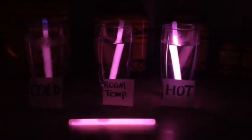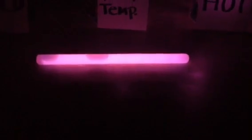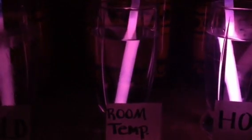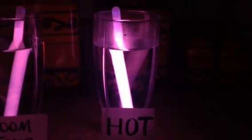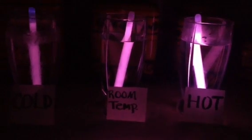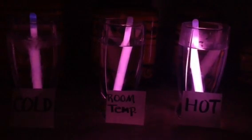As you can see, our hypothesis was correct. This is the one that wasn't in the water. This one was in the ice water. This one was in the room temperature water. And this one was in the hot water. The one in the hot water burns brighter than the one in the cold water. This happens because hot water makes the water particles move faster, and the cold water makes the water particles move slower.